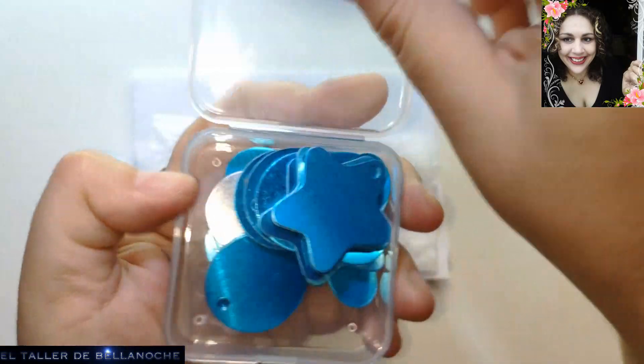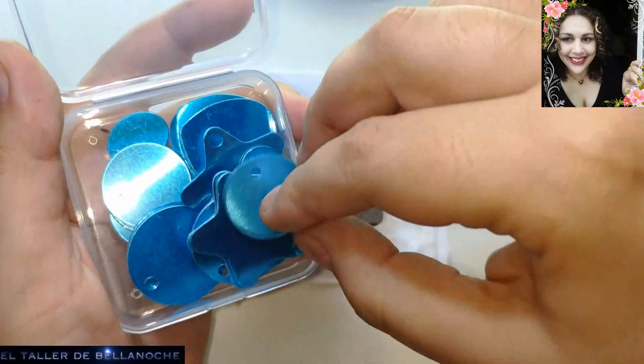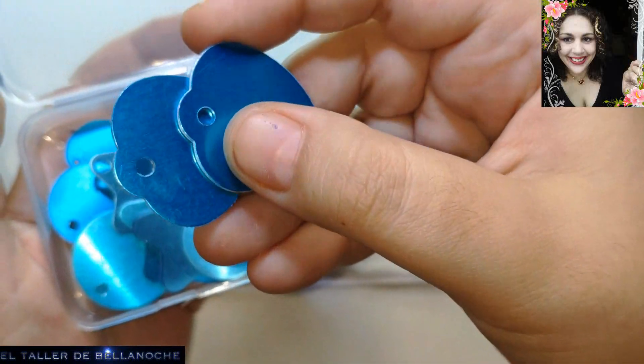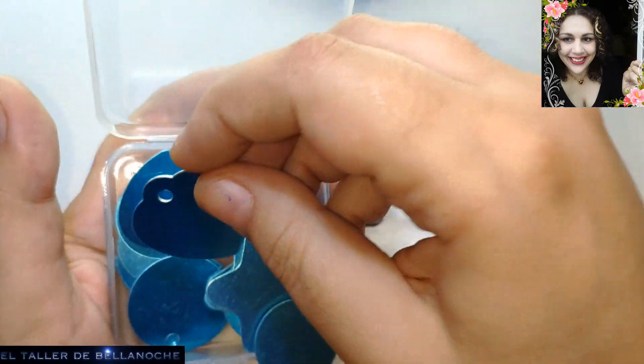También las hay en color cobre, en dorada, ¿veis? Hay estrellas, hay circulitos y también hay por ahí corazones. Para 'te quiero mamá'. No lo regalo, lo vendo muy barato, pero regalarlo no.